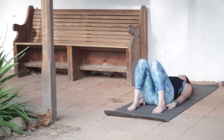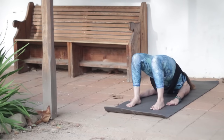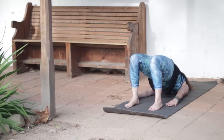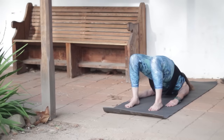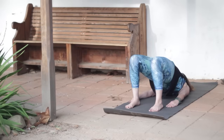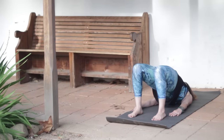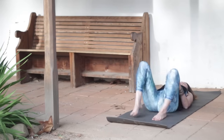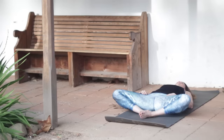Lie on your back for Bridge. Feet hips width apart, come on up. You can interlace your fingers or keep your palms flat. Spiral the thighs in toward each other, reach your tailbone toward the backs of your knees, and keep your neck long. Breathing into your chest. I'm going to hold this one a little bit because this pose is great for strengthening the backs of the legs, the hamstrings. Since this is a core class, that's part of the core muscles — we do a lot of stretching of the hamstrings but not a whole lot of strengthening. Come on down, take a rest, soles of feet together, knees apart, breathing here.